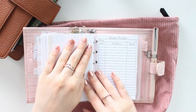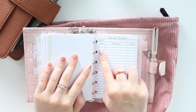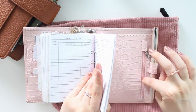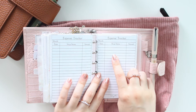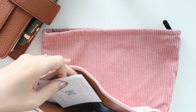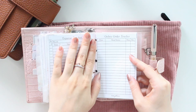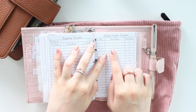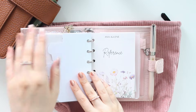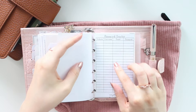My finance section has new inserts I just added. I keep an income tracker — one per month — with date, description, and amount. I also have an expense tracker for things like post office drop-offs, and I keep receipts at the back. I use this planner as my wallet, with all my cards at the back. The last insert in this section is the online order tracker where I log when I purchased, when it shipped, and when I received it — useful for international orders that take a while.